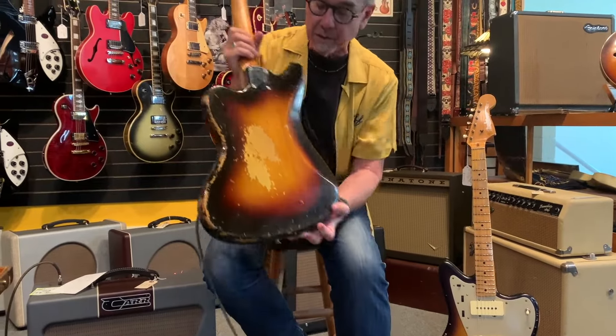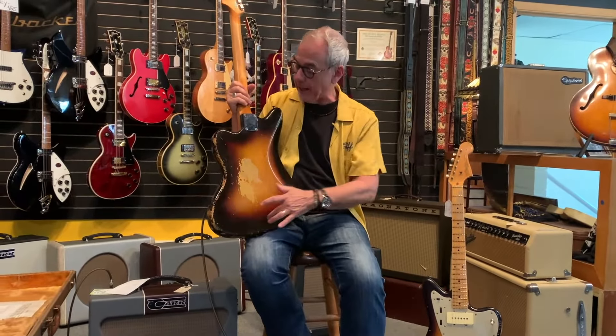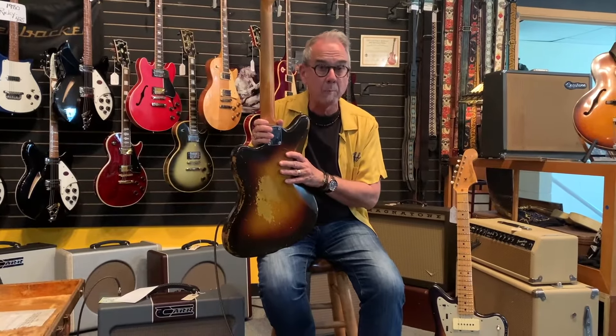You'll see this guitar has a lot of buckle wear and a lot of edge wear. This was played professionally. We understand Larry, the guy that used to own this, played in a band with his brother, and they used to play a lot all around the Fargo area.